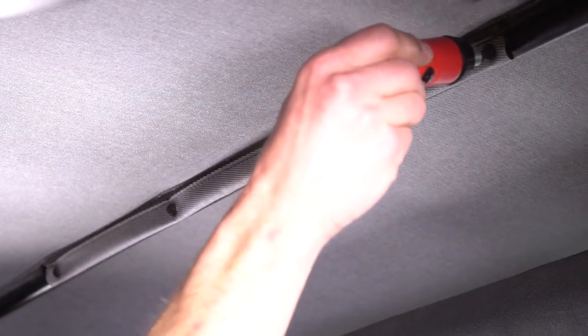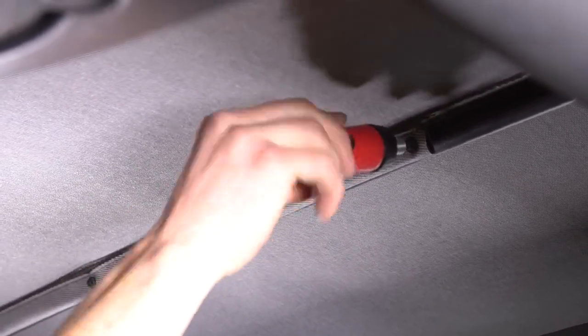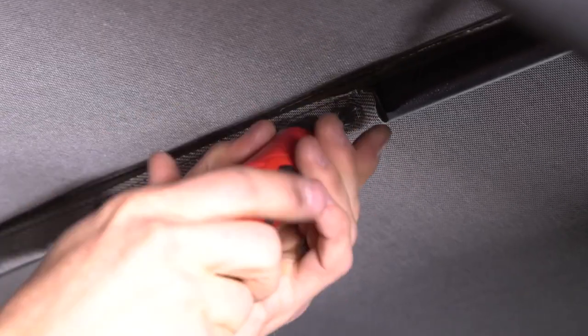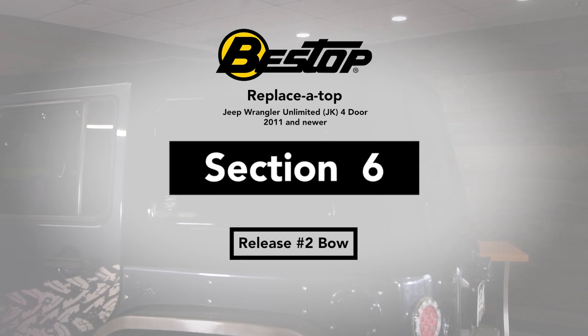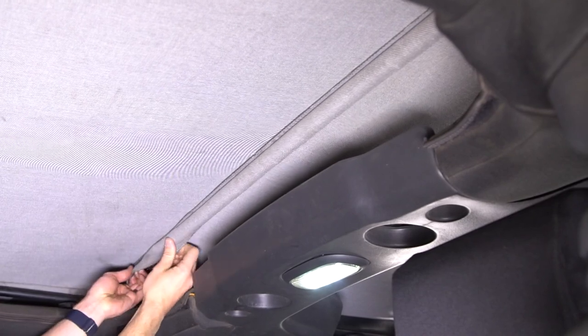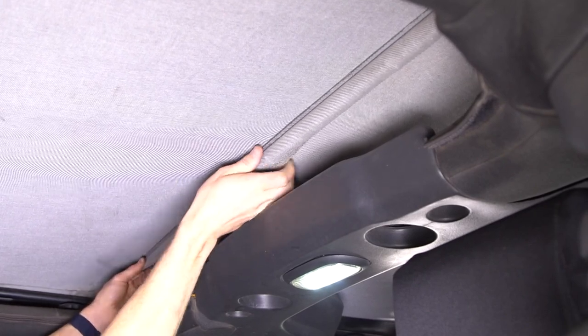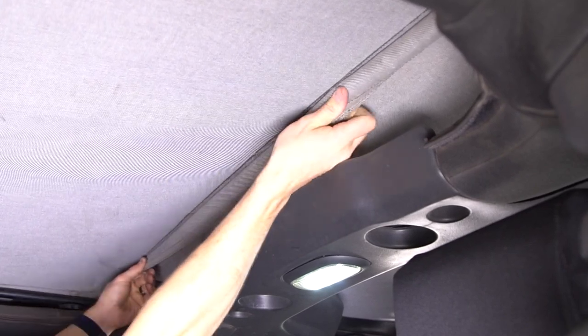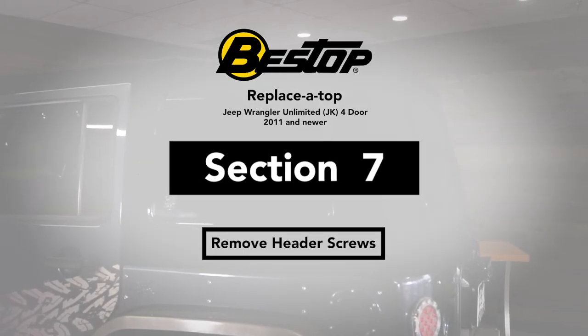At the center bow you're going to do basically the same thing — you've got four screws attaching this flap, you're going to remove those and set them aside. The next step is right above the driver and passenger head at the number two bow, where we're just going to un-velcro this flap. You can see all the dust coming out of that — this has been well used.